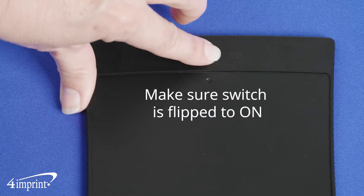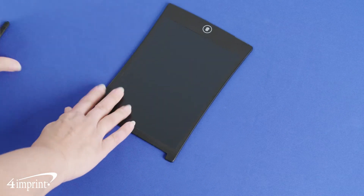To get started, flip the switch on the back to on, detach the stylus, and you're all set.